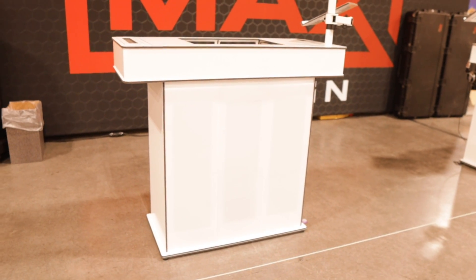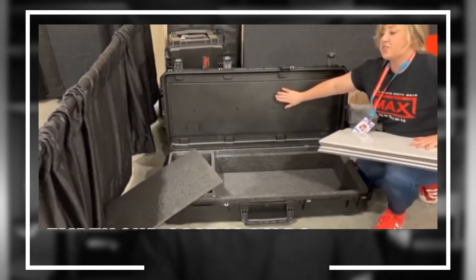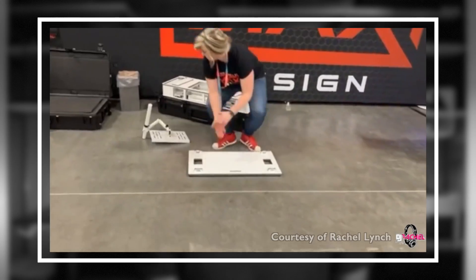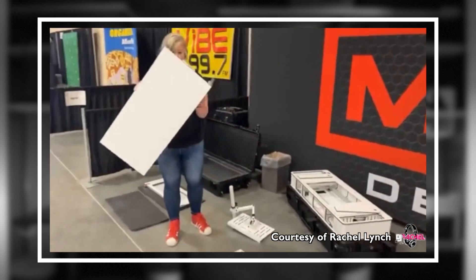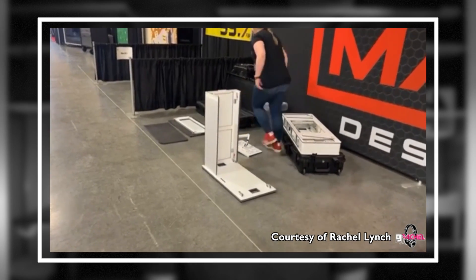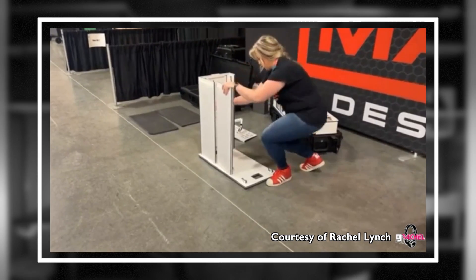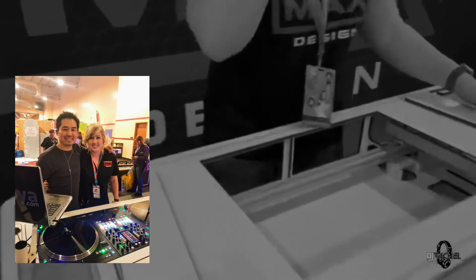The Infinity Edge is extremely portable because it breaks down into two separate road cases. Assembly is required, but really it's just five pieces: the base plate which sits on the ground, three sections that make up the stand, and the top piece that holds your controller — with everything already pre-wired. A big thanks to Rachel for the assembly footage.